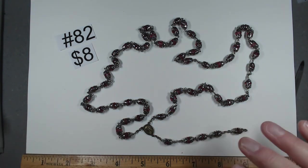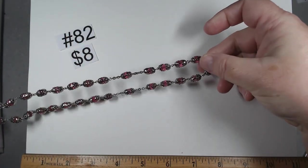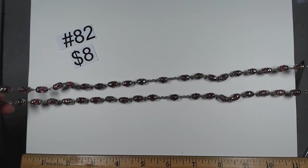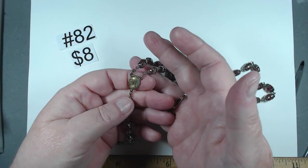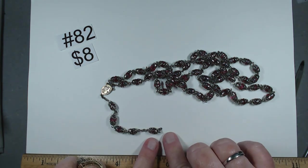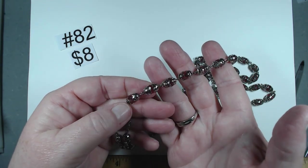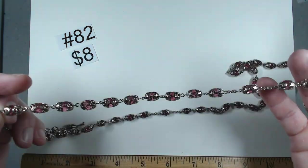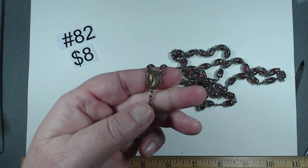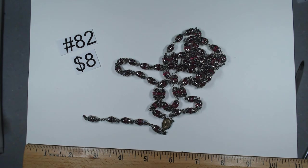Item number 82 — I believe this is an actual rosary and not a rosary-inspired necklace. It does have the proper spacing. We come down to the medallion of Mary, marked Sterling. Then with the final drop where the cross would be, it is blank so you can add your favorite piece. These are pink glass beads with silver tone end caps. The medallion is marked sterling. We're going to ask $8 for this, number 82.